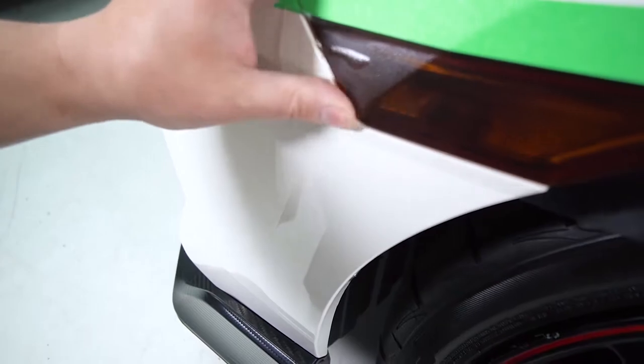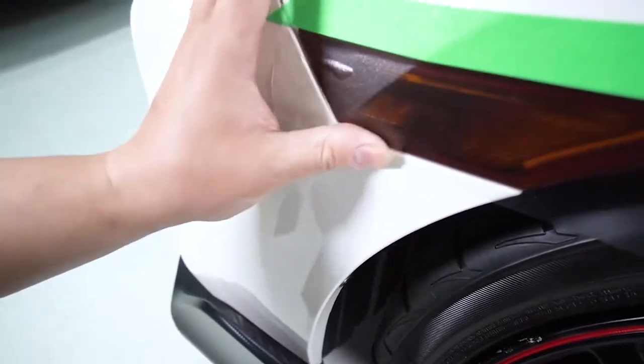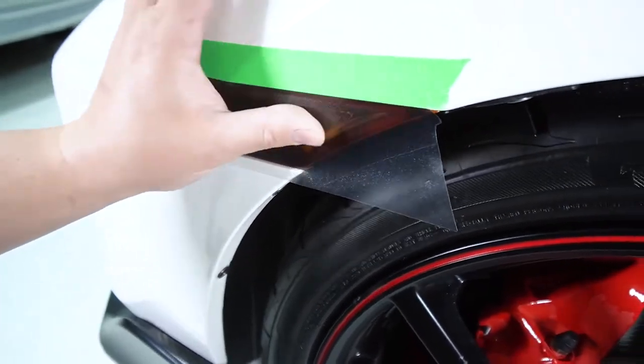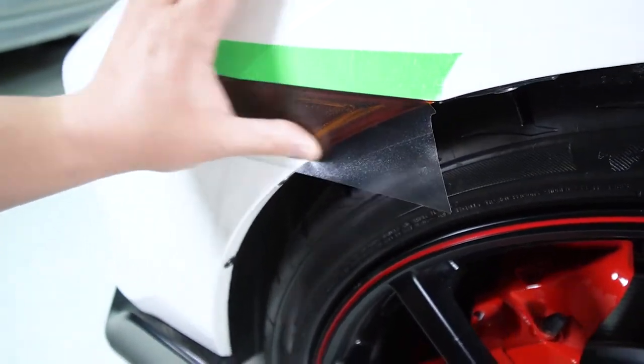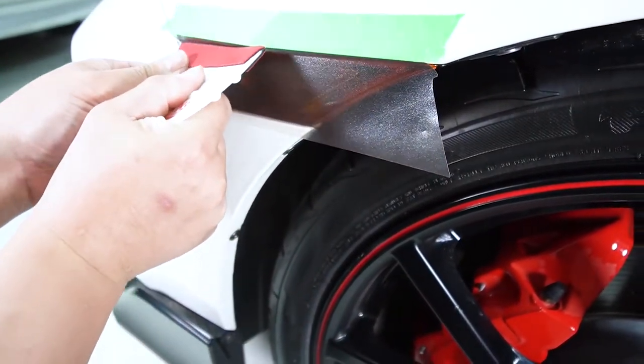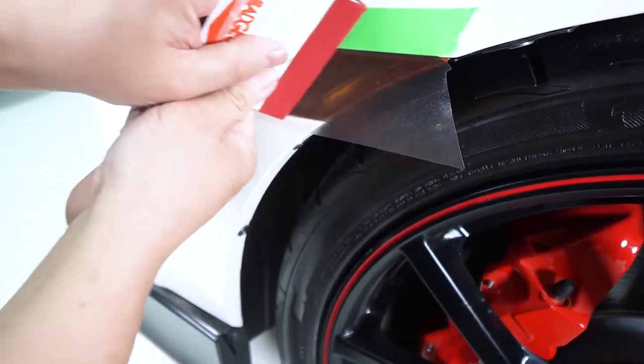That air bubble you see there is actually the imprint of the lettering — I'll show you how to get rid of that later. From here you just work towards the back using the same method, or you can use the squeegee and just work the vinyl down.